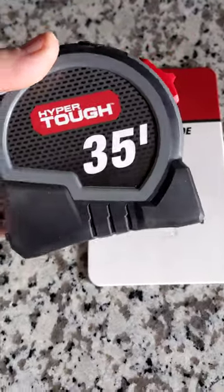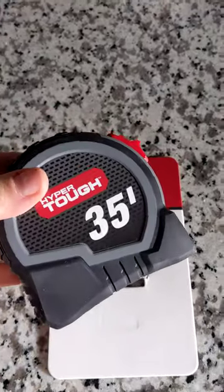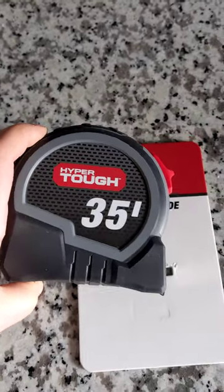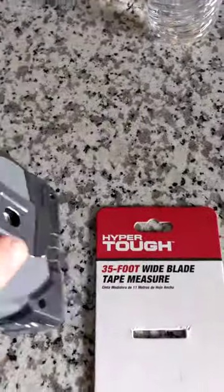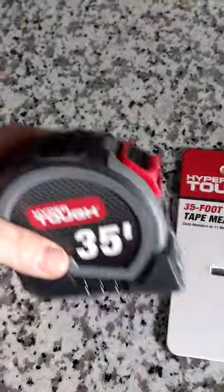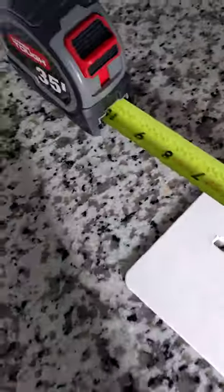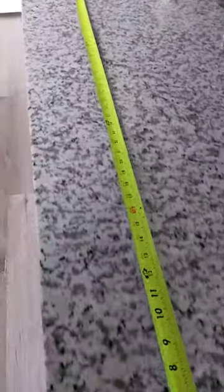I just got this Hyper Tough tape measure from Walmart and I am pretty excited to have this as part of my home toolbox. It's pretty nice, it's very heavy so don't drop it on your foot like I almost did. I like that it has this little rubber bottom so it stands up, and then you can just let the tape head stand in it and pull that tape out.